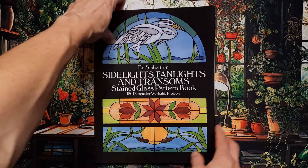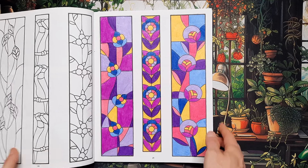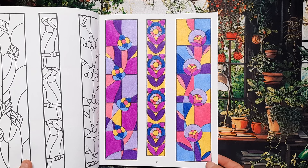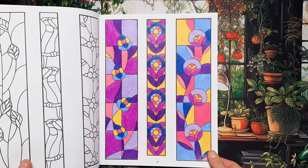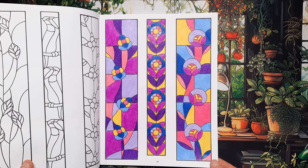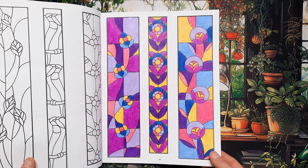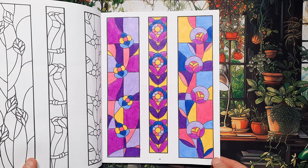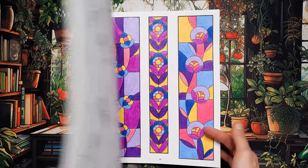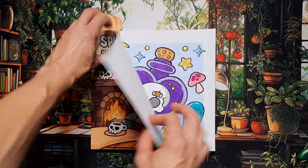I also worked again in Side Lights, Fan Lights and Transoms — a stained glass pattern book by Adzibet Jr. I did three elements here in similar colors, all colored pencils, because this book is double-sided so you get bleed-through with alcohol markers. I think it turned out quite nice. This is just a nice, rather mindless, simple way to color a page while you're listening to your favorite podcast or watching a show.